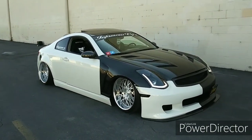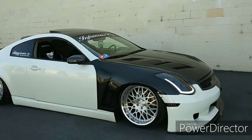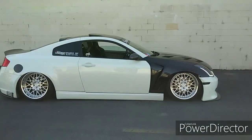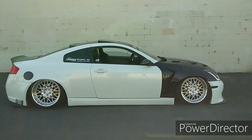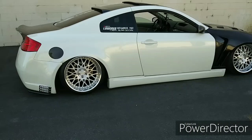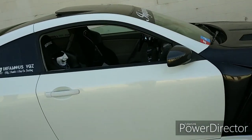Alright guys, today I'm going to do a review on my G35 coupe. I'm going to review the ISR single exit exhaust. I have an ISR Y pipe with the ISR single exit, and they call it their intake stock cats.